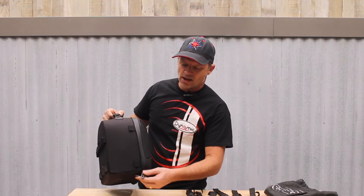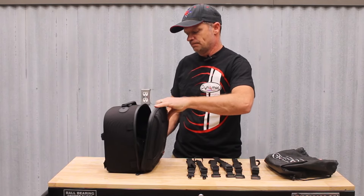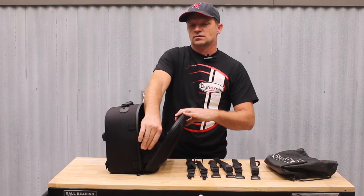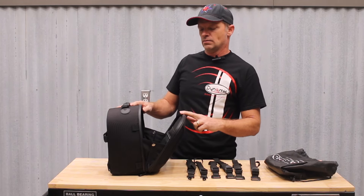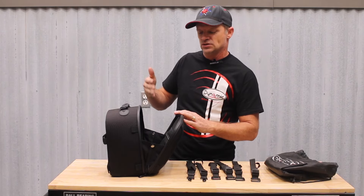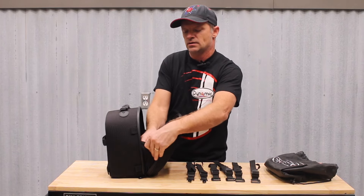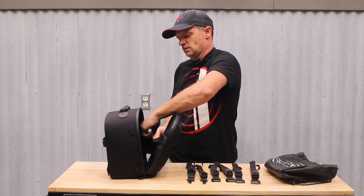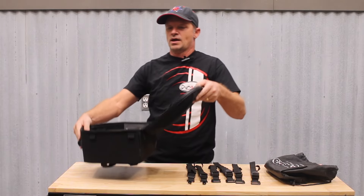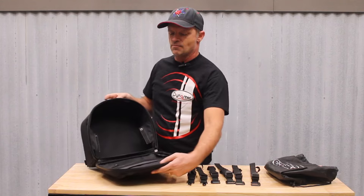When the bag is opened, it has little hinge points that keep your stuff from falling out when it's mounted in a vertical position. Those hinge points can also be undone when it's used in a tail bag configuration so that it can open all the way.